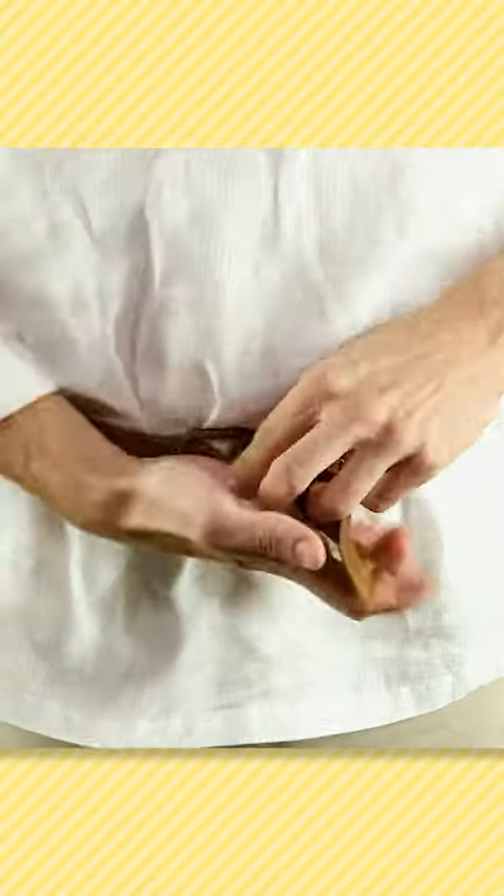Throw on your white dress shirt and roll up the sleeves. Tie a scarf or belt around your waist. Cut the legs off your pants just below your knees.